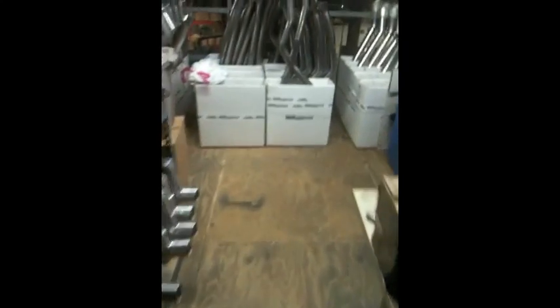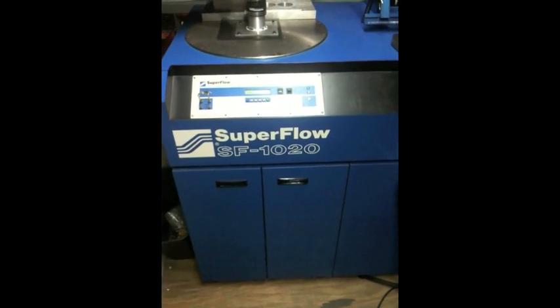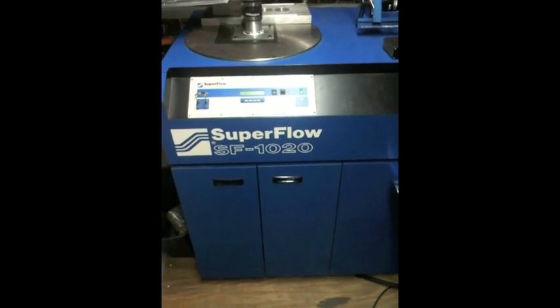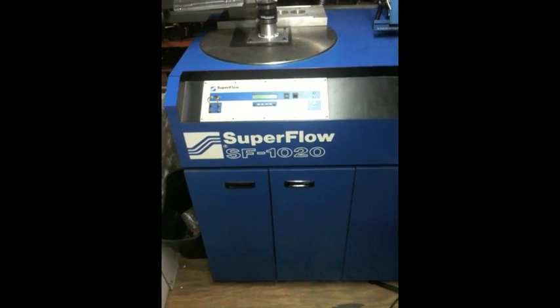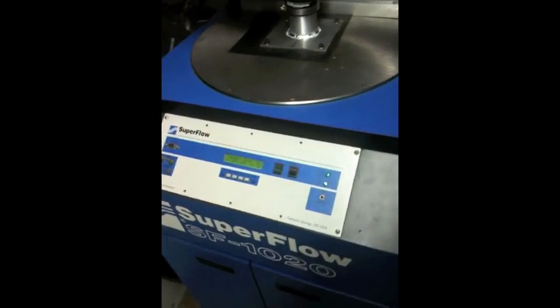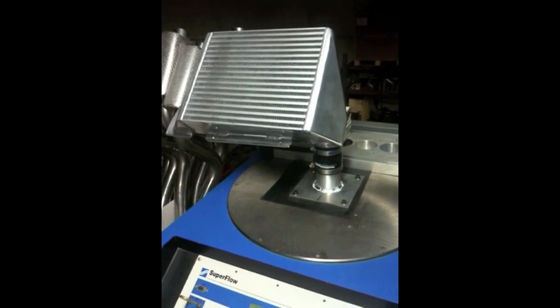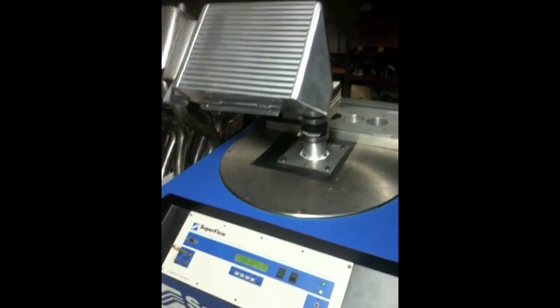Hey, this is Sander from CPE. I wanted to show you guys some of our testing equipment that we have in the other building. This is our SuperFlow SF1020 ProBench. This is a cylinder head analysis machine, otherwise known as a flow bench. But it can also be used to test flow efficiency on a number of things, including intercoolers.